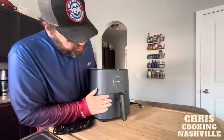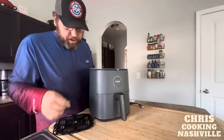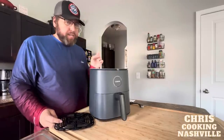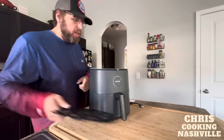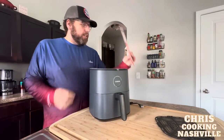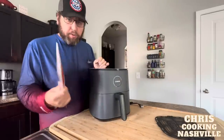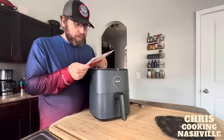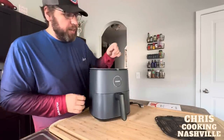Alright folks, there she is. This is a beautiful piece of machinery and it was very easy to get out of the box. Their packing job is fantastic, really well protected, super easy to pull out. So we have a crisper tray, the actual unit itself, and a little booklet which will probably have instructions, important information, and maybe even some recipes. Let's peel everything off and see what this thing looks like.